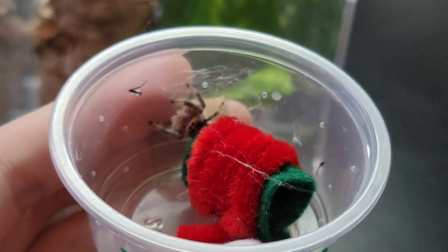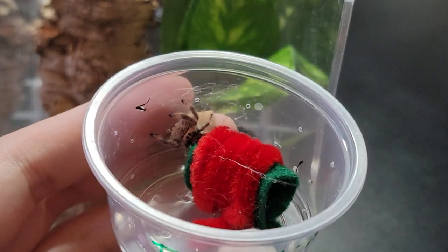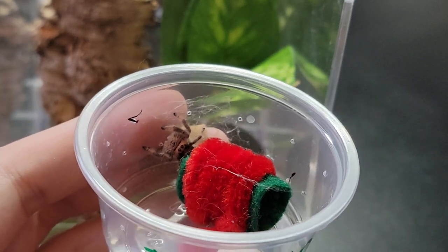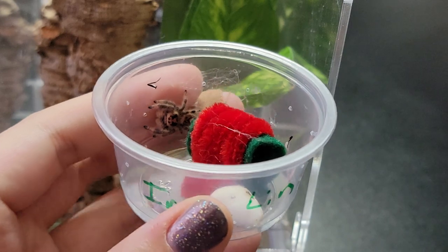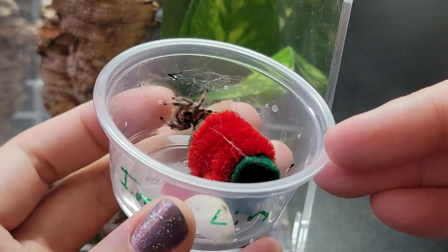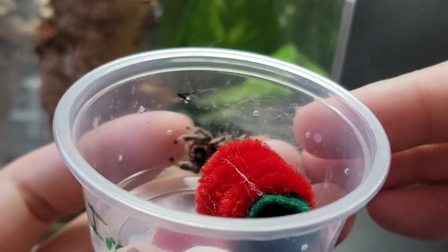She's looking at me. She's looking at me. This is so adorable. My heart. So the reason why I really, really wanted these is because I didn't really want like a black jumping spider. If you guys can't tell, she is actually orange.